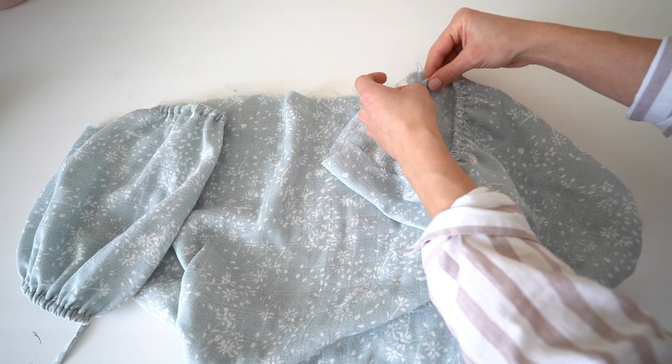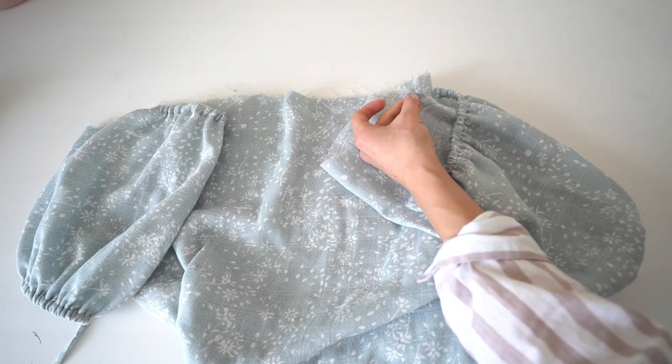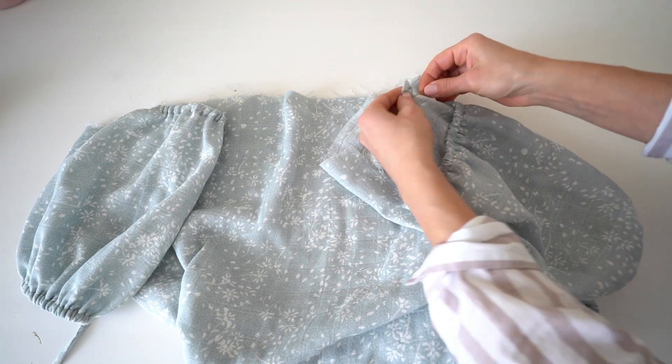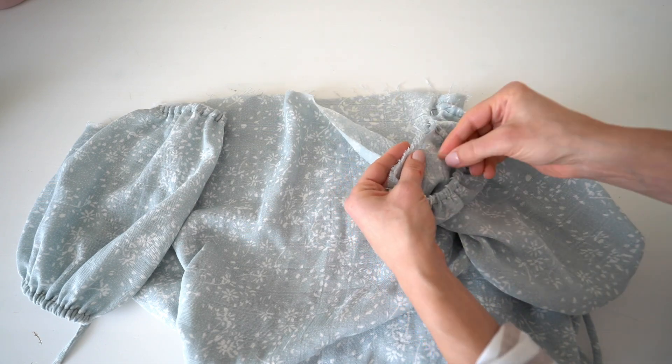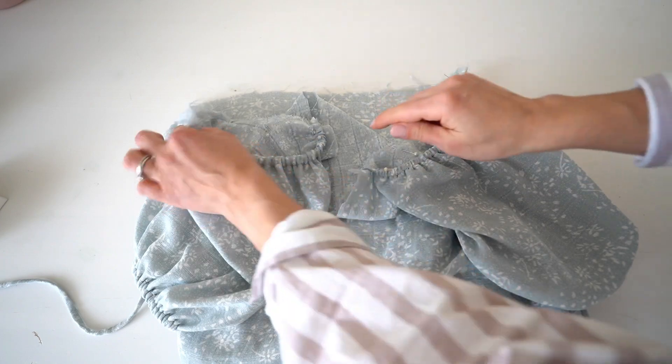Attach sleeves to the armhole by matching seams. Pin all the way and stitch both sleeves in.